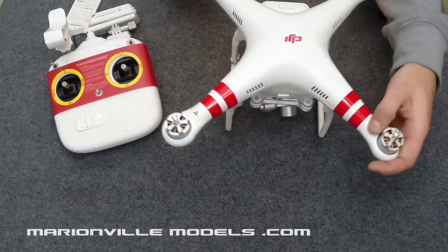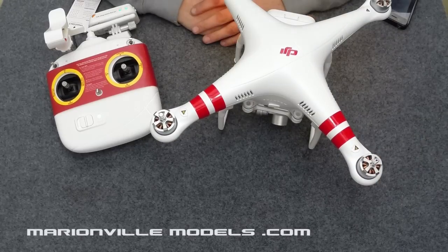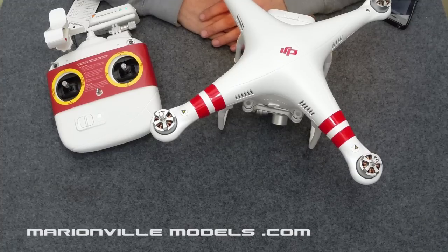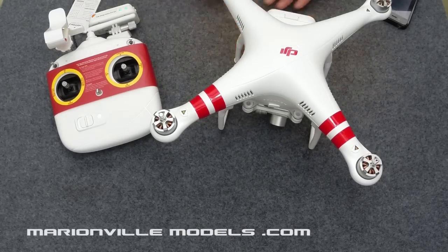I hope you enjoyed my what's in the box and quick setup video for the new Phantom 2 Vision Plus. I hope you can go out there, have some fun, and take some great footage. If you've got any questions just put them in the comments box. If you like the videos give us a thumbs up, share them with your friends on Facebook, and subscribe to my YouTube channel Marianville Multirotors. Cheers and bye.